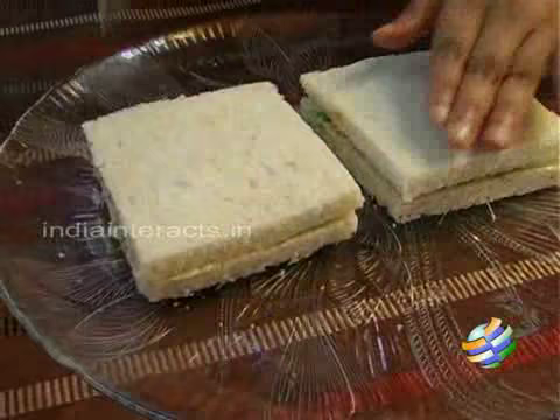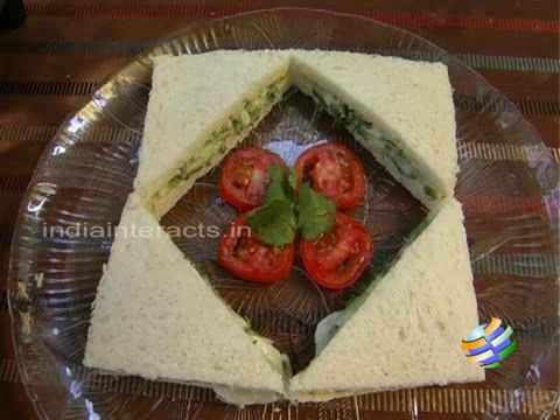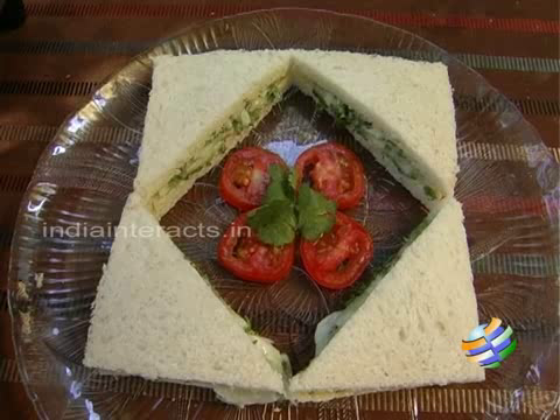I have trimmed the edges of the bread and made the sandwiches. Just cut them into nice triangles before serving. Here you have the English cucumber sandwiches. They make a lovely snack for your kids and for yourself. Enjoy that.